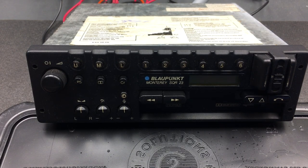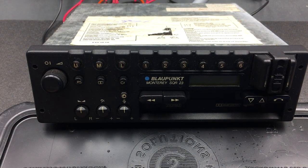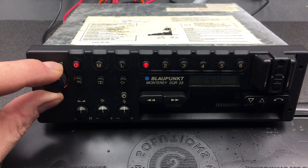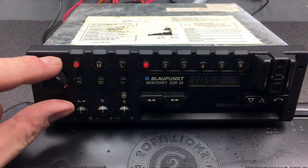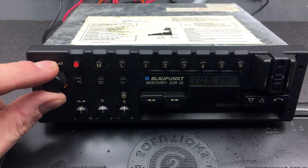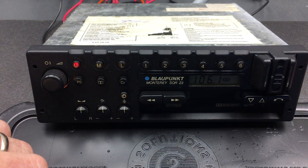Here is the fully assembled Monterey SQR23 hooked up to my bench power. Let's quickly run through some of the features and functionalities. The first thing — turn the unit on, turn the volume, and you can see it will start firing up. You can click on the left to tune in some channels; that one is quite loud. Tune some frequency and you can see it defaults to FM.